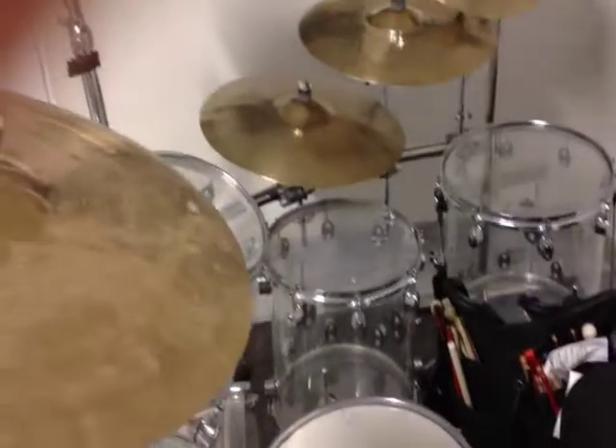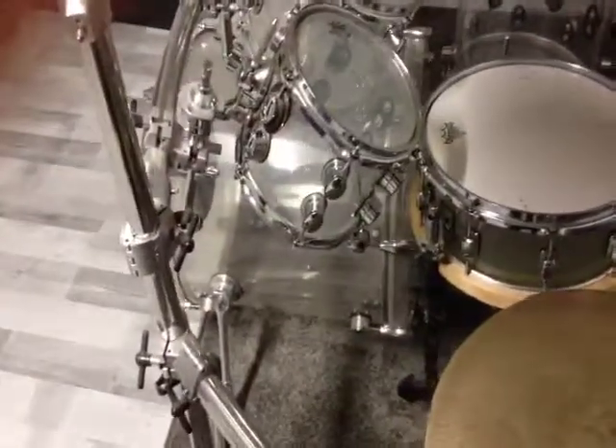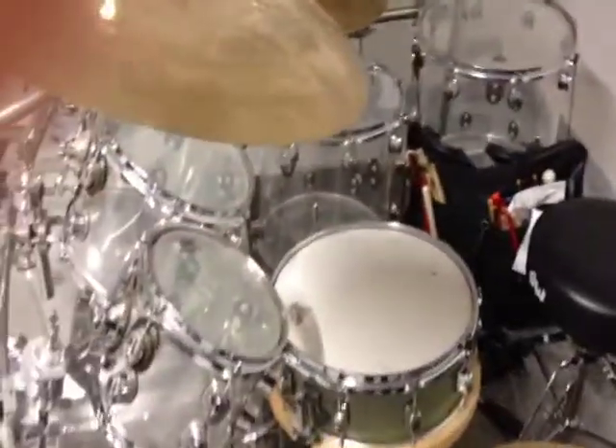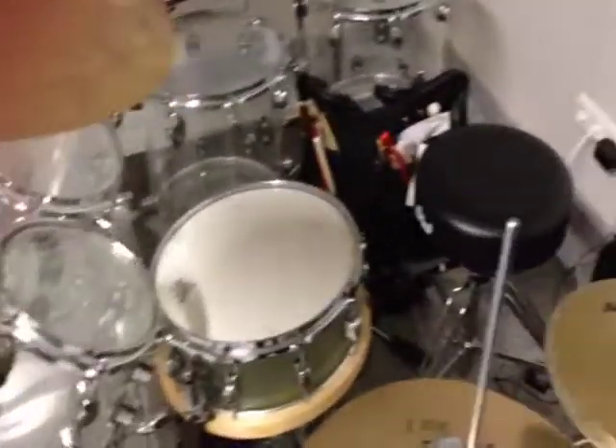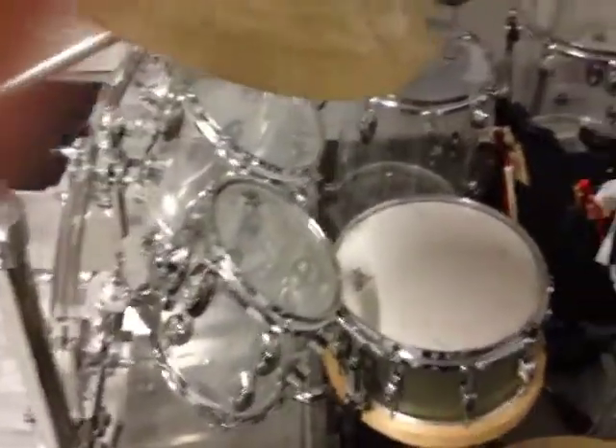Hello everybody, this is just a YouTube app test. Here we are at my drum set, and I just want to give you a quick look. I hope this upload doesn't fail at all.